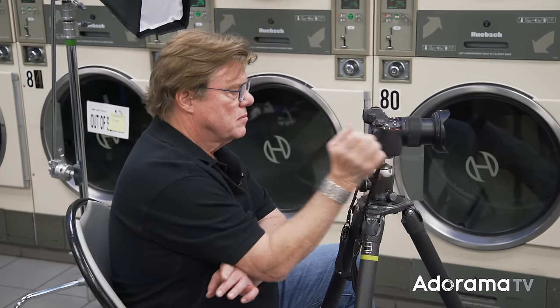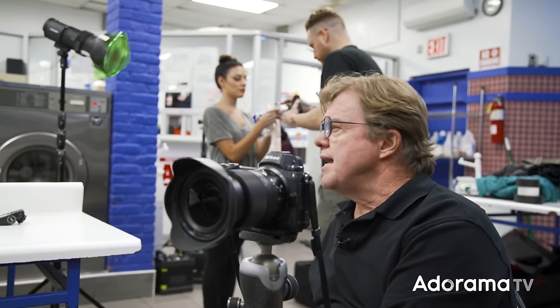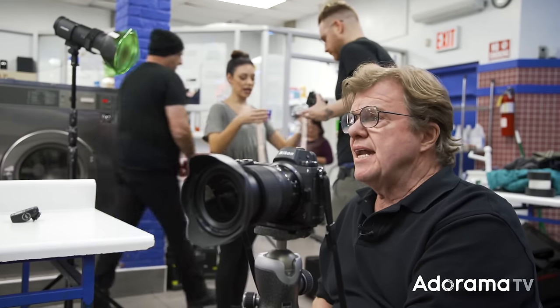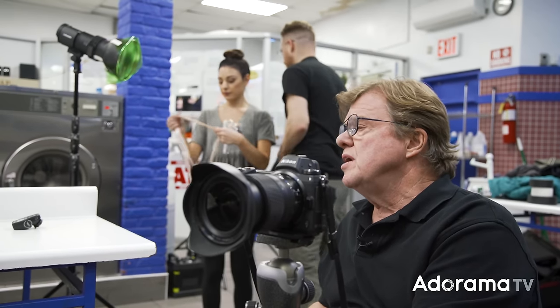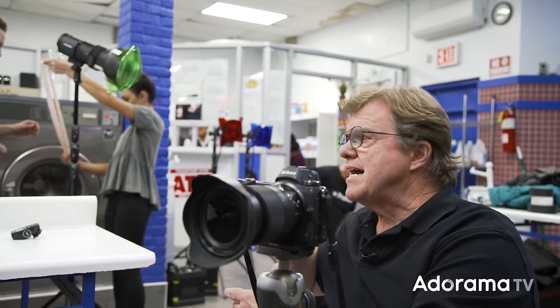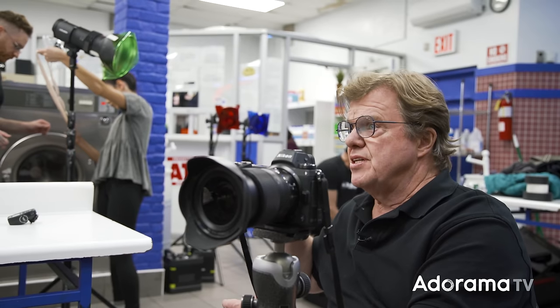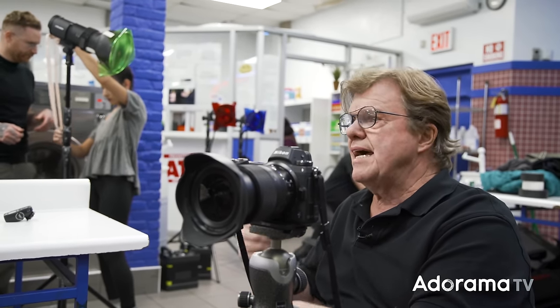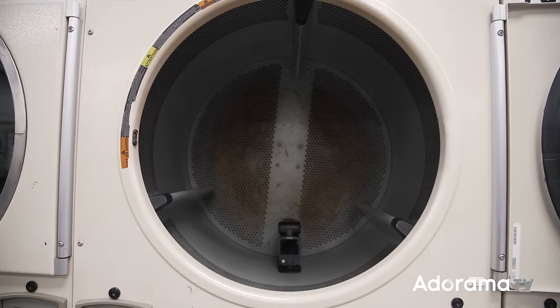What I need is either an A1 or an A1X. Let's put it on B channel, like a B1. It's going to take a full CTO — the Profoto gel kit, it just magnetizes right in. There's a nice little clip-type deal. We'll get that unit going. That's going to be my inside-the-dryer light.